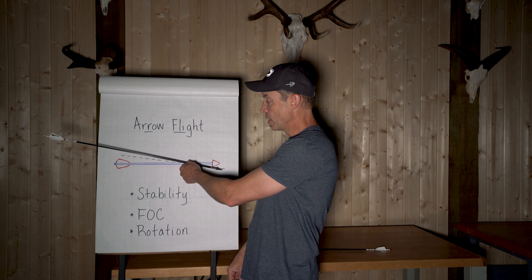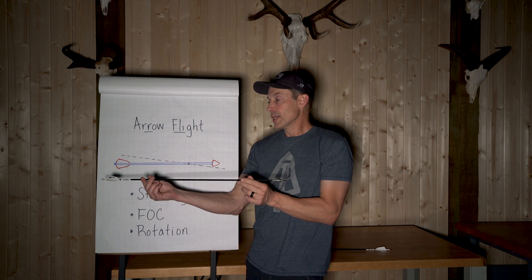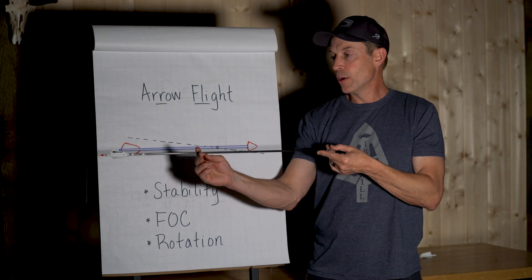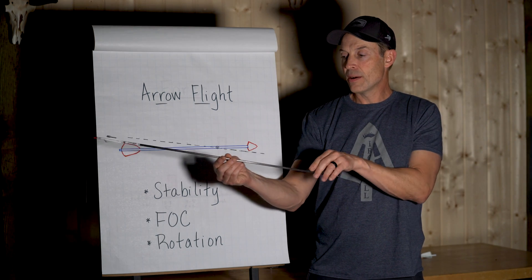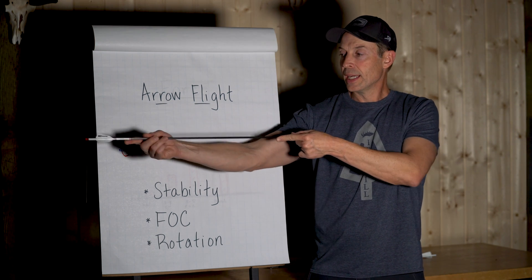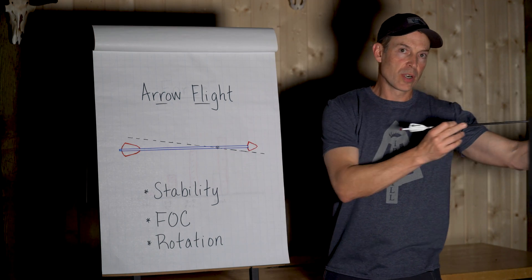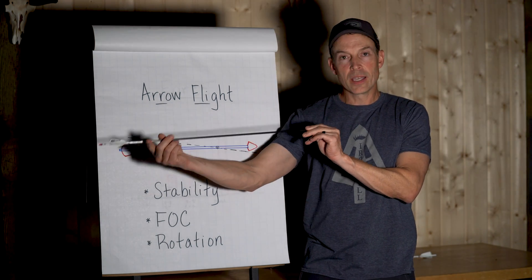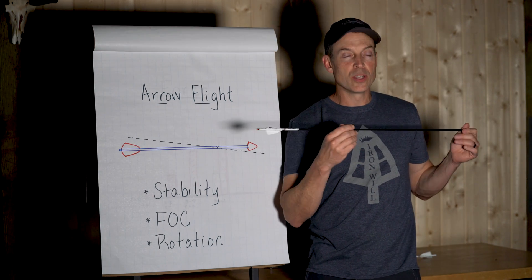The benefit of having rotation is that if there are any asymmetries in the arrow, the rotation will average them out. For example, if there's a slight bow or bend in your arrow and it's flying straight without rotating, that will tend to drive it off target in one direction. If it's rotating, it will average that out — it will still open up your groups slightly, but it will keep the arrow on track toward the target.